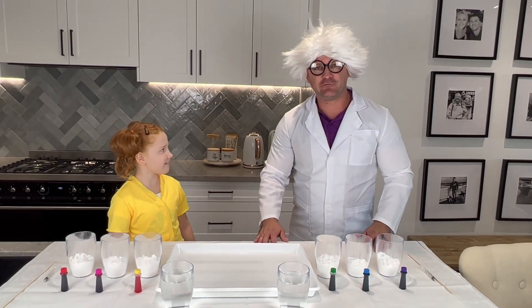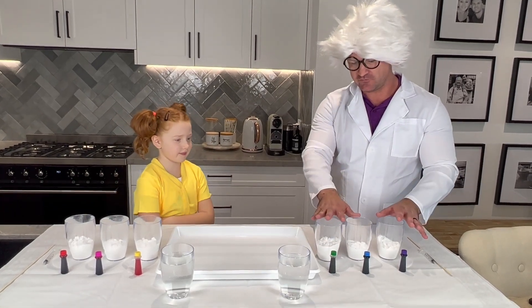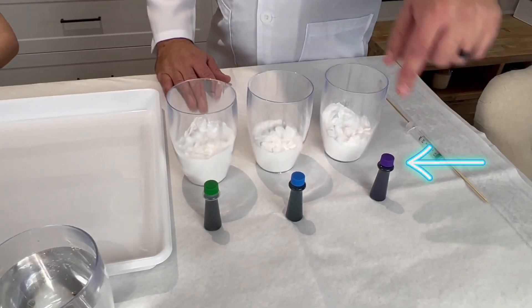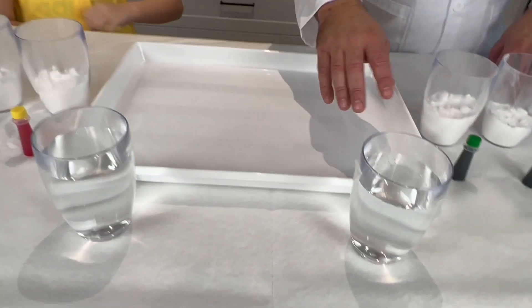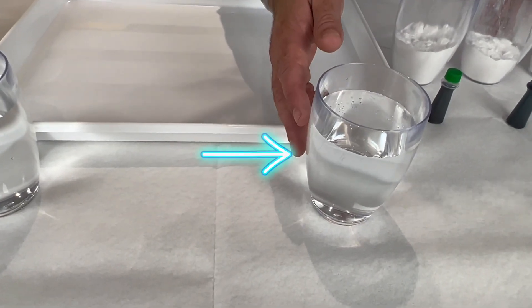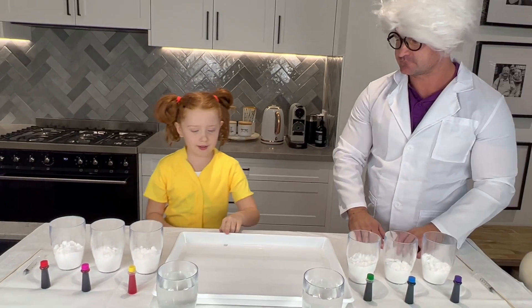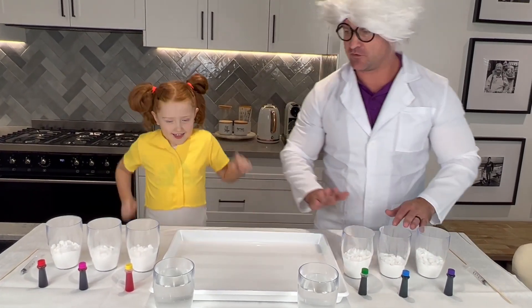So what are we going to do today? We're going to do a rainbow baking soda experiment! So let's look at the ingredients we're going to need. We have baking soda in these glasses, we've got some food colorings all similar to the colors of the rainbow, and then we have our glasses of vinegar. And we have a tray — we'll show you exactly what we're going to do with the tray as we go.